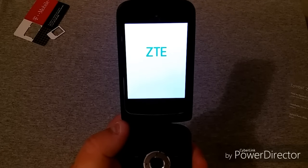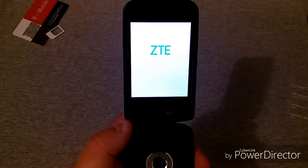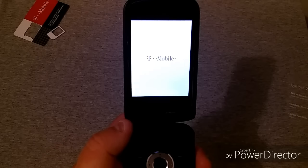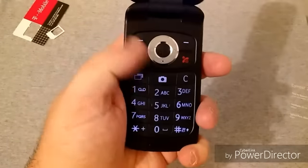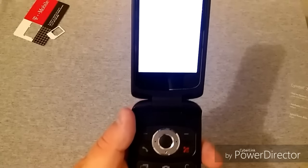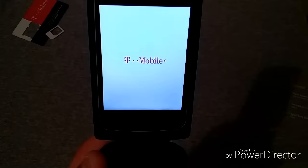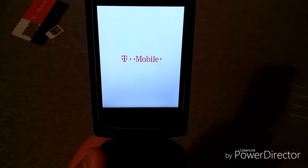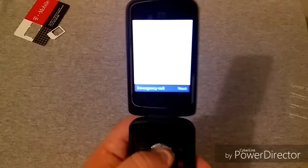You can see there's ZTE branding on the screen. We'll see how the startup process goes. The screen doesn't look too bad. I'm not really sure of the specs on this device — I'll have to do some research and look some things up before I can really discuss in detail what this phone has on it. The keys down here do light up, and of course it does say T-Mobile. The screen is not the greatest quality, but what do you expect for a flip phone?